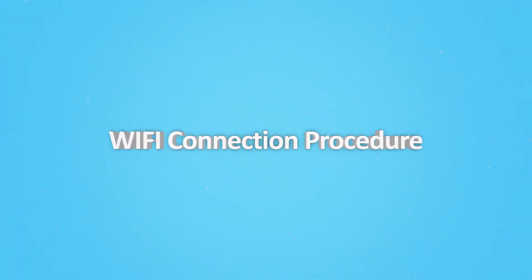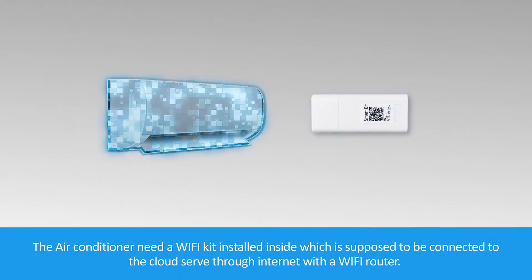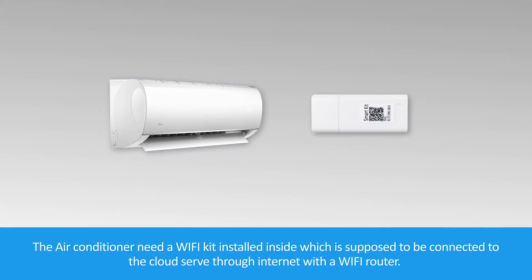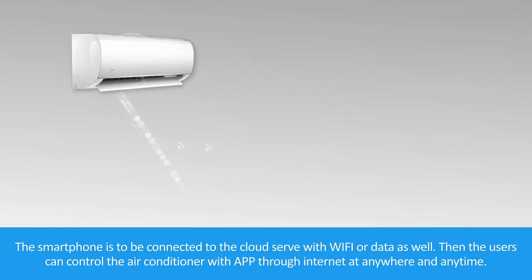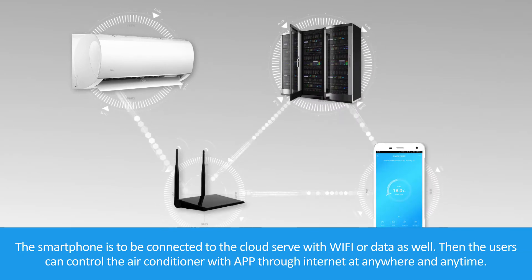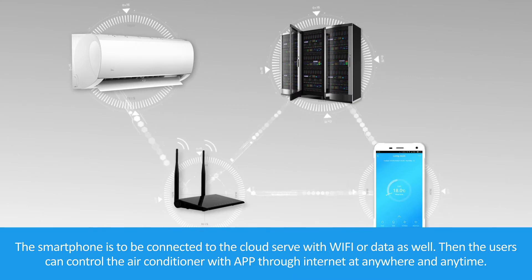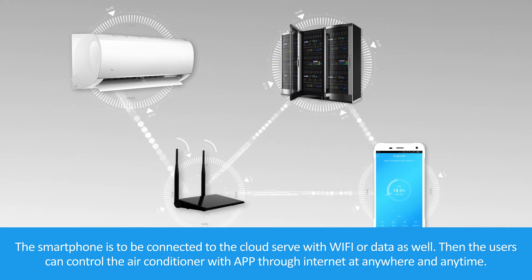Wi-Fi Connection Procedure. The air conditioner needs a Wi-Fi kit installed inside, which is connected to the cloud server through internet with a Wi-Fi router. The smartphone is to be connected to the cloud server with Wi-Fi or data as well. Then the users can control the air conditioner with applications through internet at anywhere and anytime.